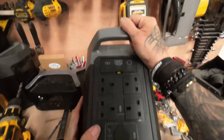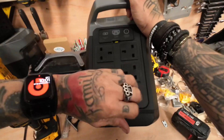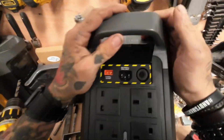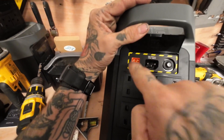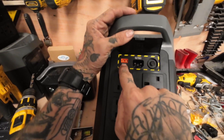On the back we've got four AC plugs, AC on, a 12-volt cigarette plug, and then these other ports here which nobody ever uses. Up top we have the reset button, the 240 charge input, and then the DC in — so you've got solar input and also charging from your cigarette lighter.